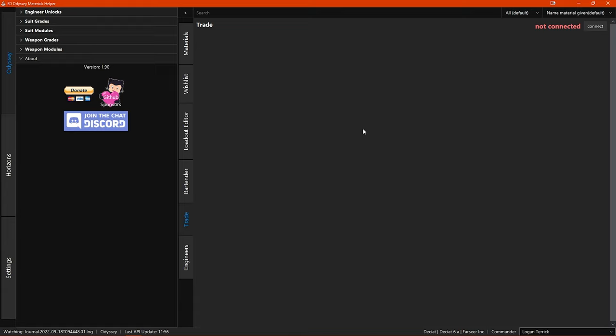Unfortunately this trading system hasn't taken off and is very underused at the moment. Also the few trades you do see are often for silly trades such as 50 manufacturing instructions for 5 opinion polls. Maybe that could change though if enough commanders start using this program.